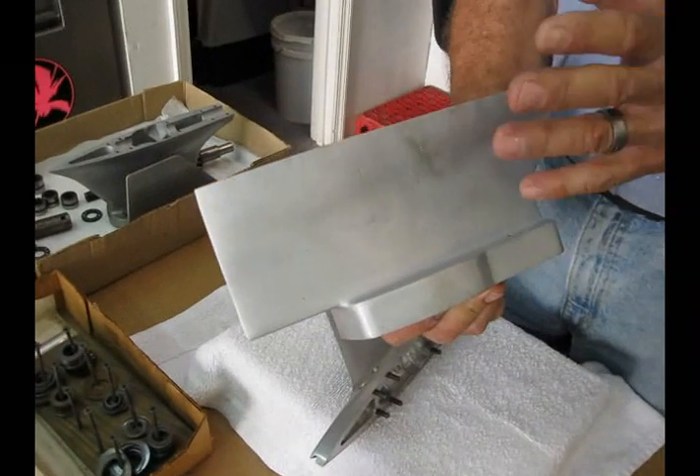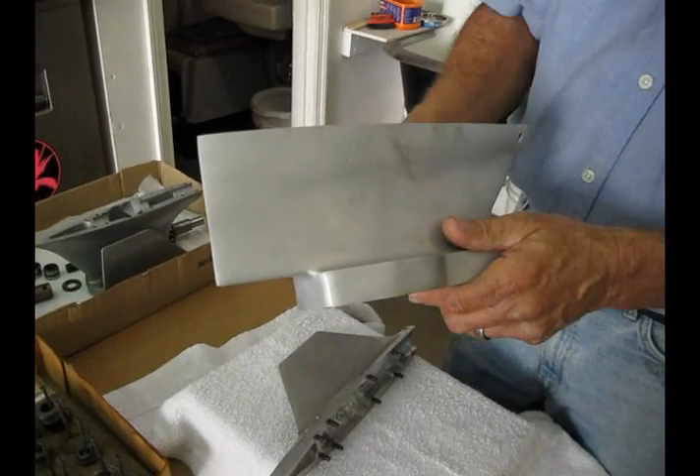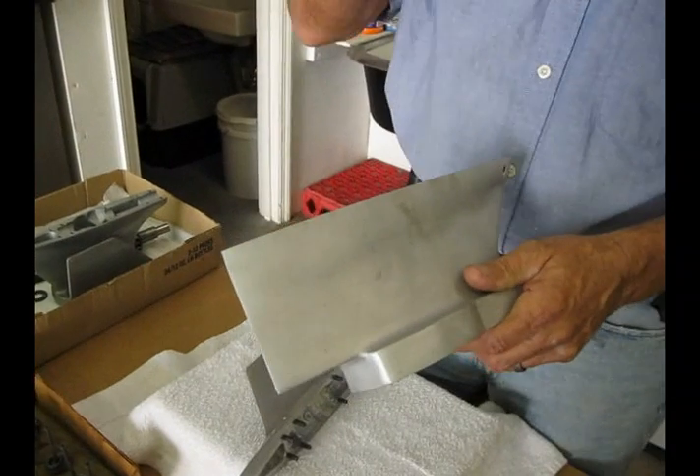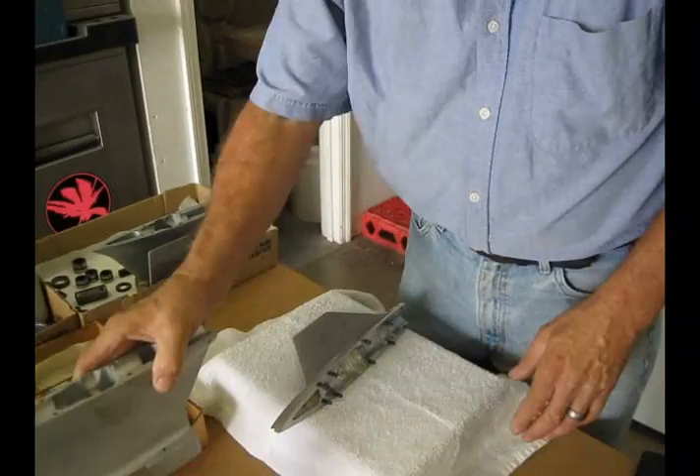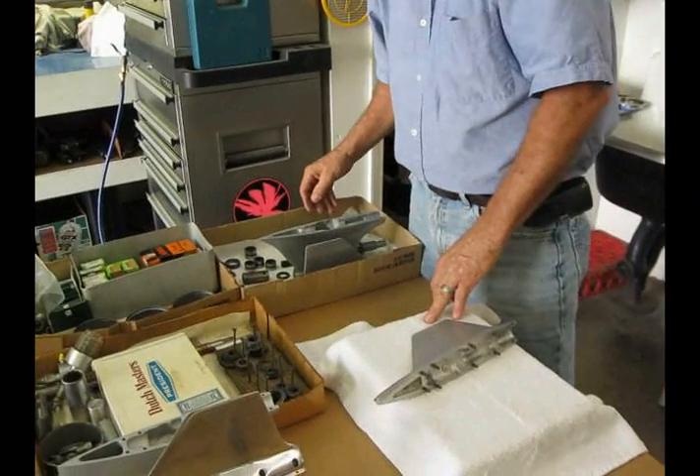What we had trouble with was we thought, like everybody else, that we were blowing gears, when in reality we had a situation that was causing the gears to blow. And here is the number one culprit of why we had the gears blowing.